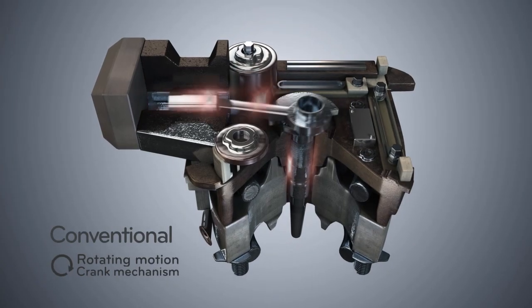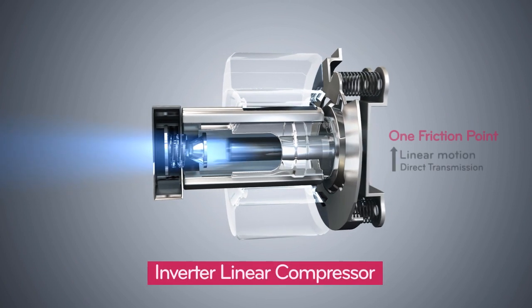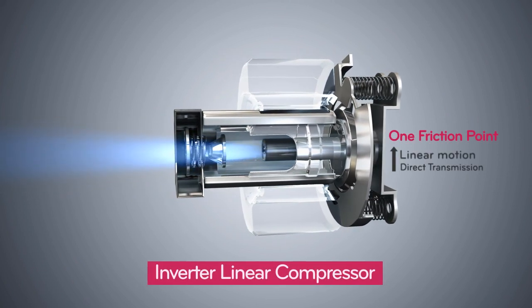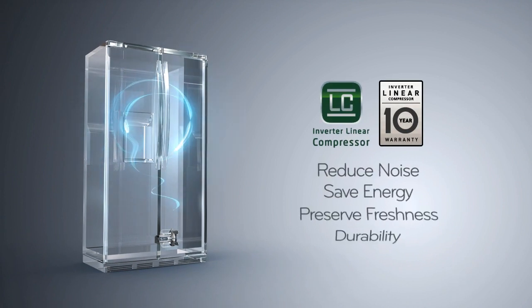Inverter Linear Compressor — a special technology devised by LG for reducing noise — saves energy by up to about 20% and keeps food stored in a fresh state by maintaining a constant temperature in relation to the outside.